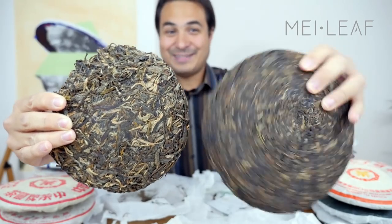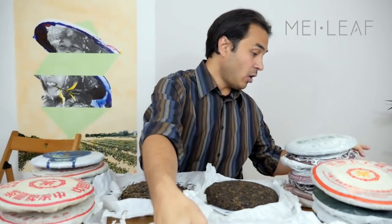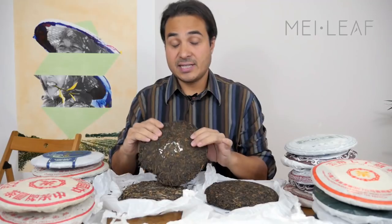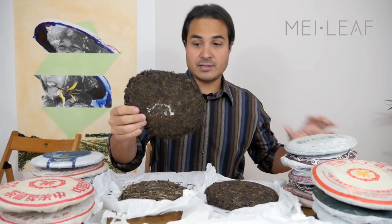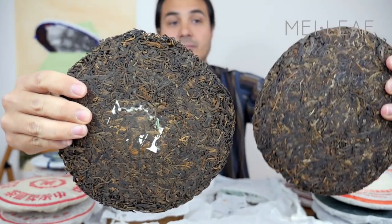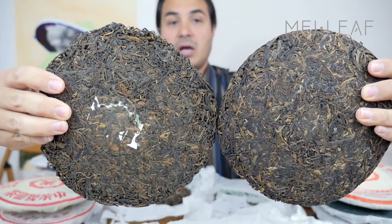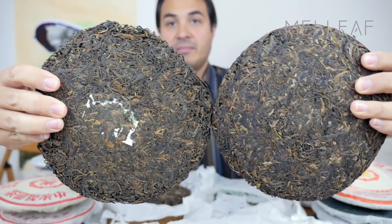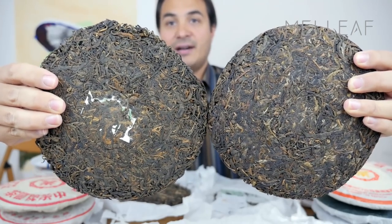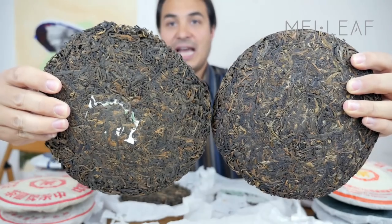You can see I've resisted breaking into the 10-year-old and tasting it. My oldest tea here is from 2003 — that's 13 years old. There's not a huge difference between the 10-year and the 13-year, but there is a slight difference. The 13-year has more autumnal colors, slightly darker with more oranges and browns.